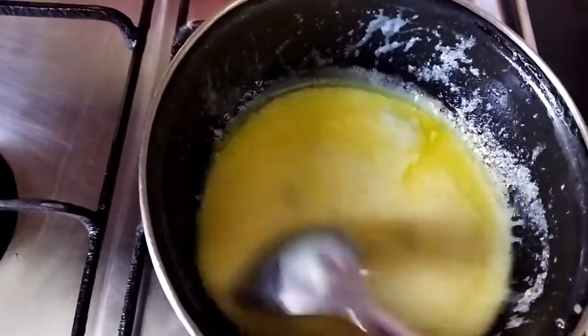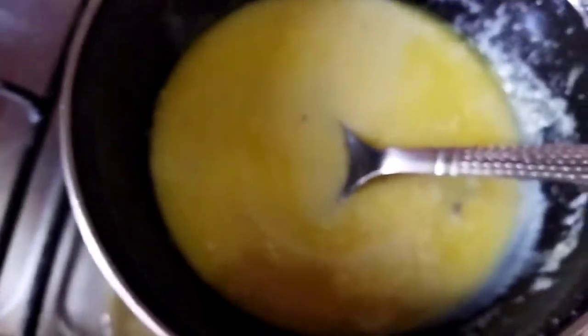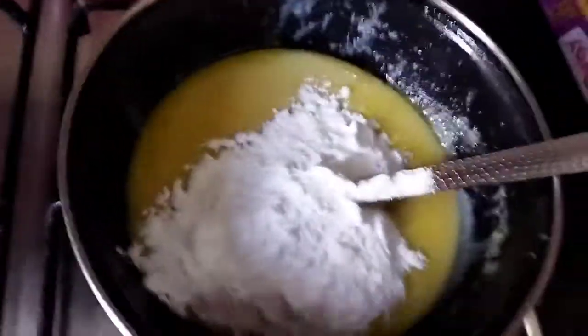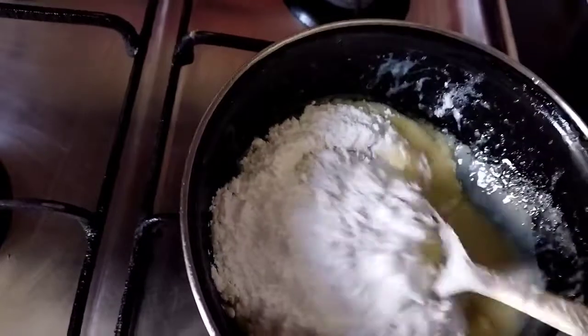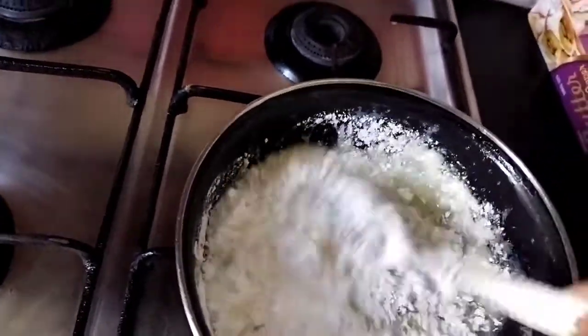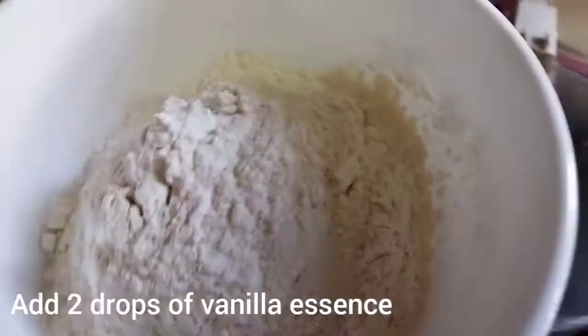Now my condensed milk and butter have melted completely. I am going to add my caster sugar slowly, a little at a time, along with some drops of vanilla essence.